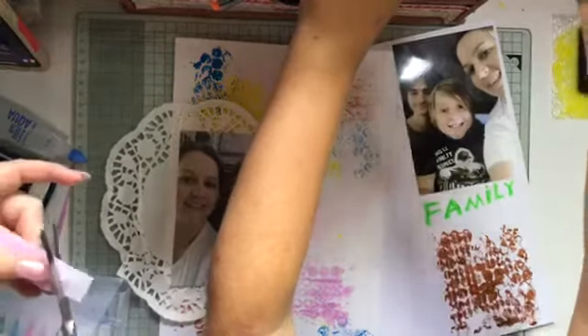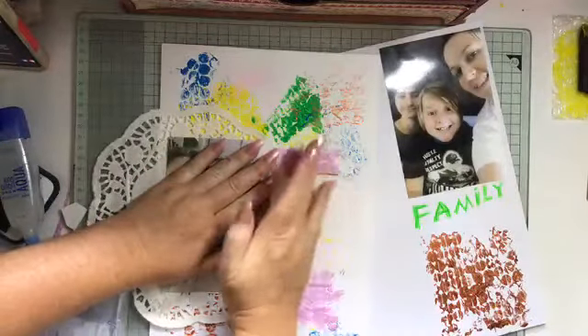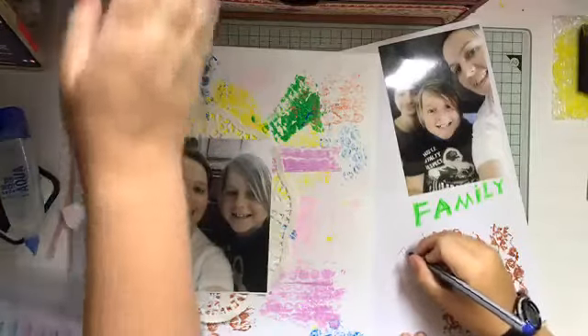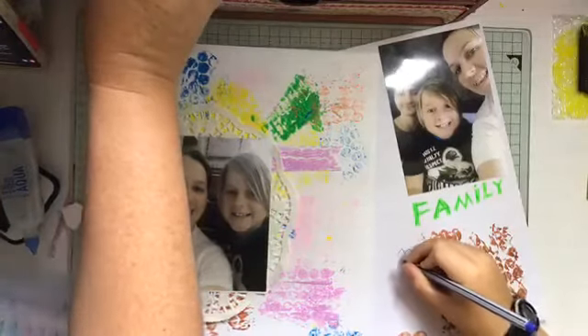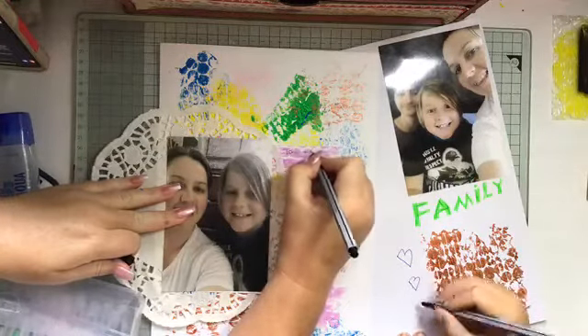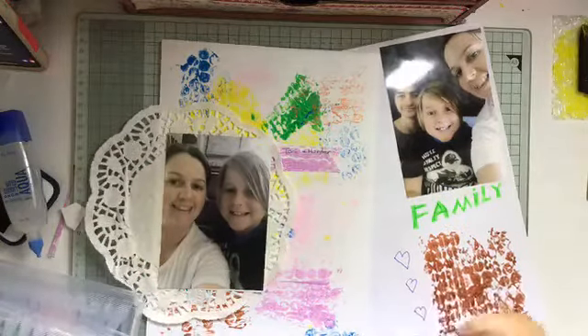I'm just cutting up some of the bubble wrap we had before. Remember how I said everything we can use again — it's always reusable! I'm going to add that up here for the title. I'm going to write on there: 'Tony and Hunter'. What is today's date? Does anyone know? It is the 29th of September, Tuesday — 29th of September 2020.